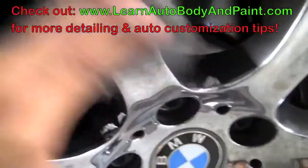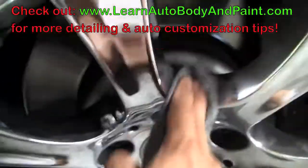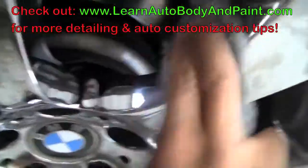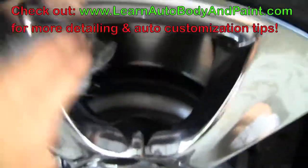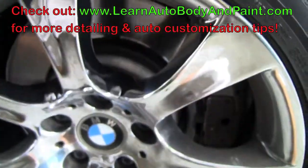Now you just want to watch out for plastic, because it will scratch plastic. If you're going to go on plastic and stuff, be careful. Look how nice that comes out — beautiful.